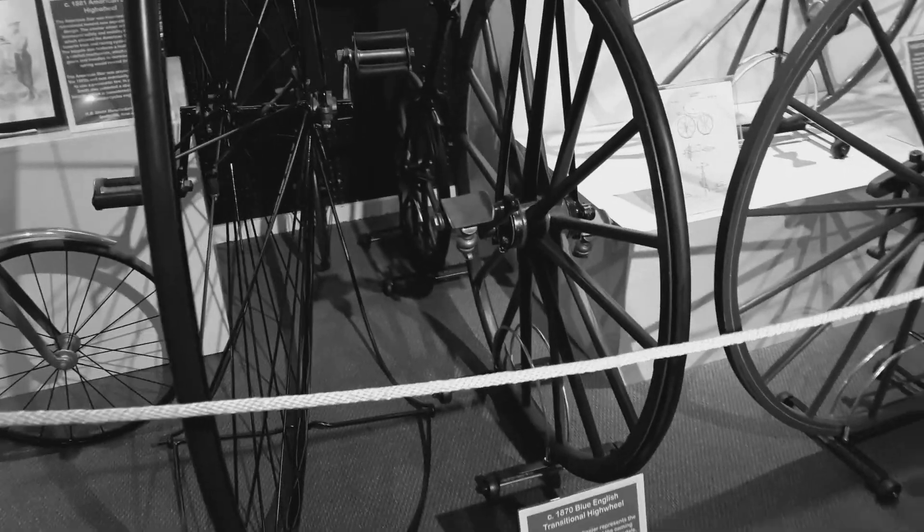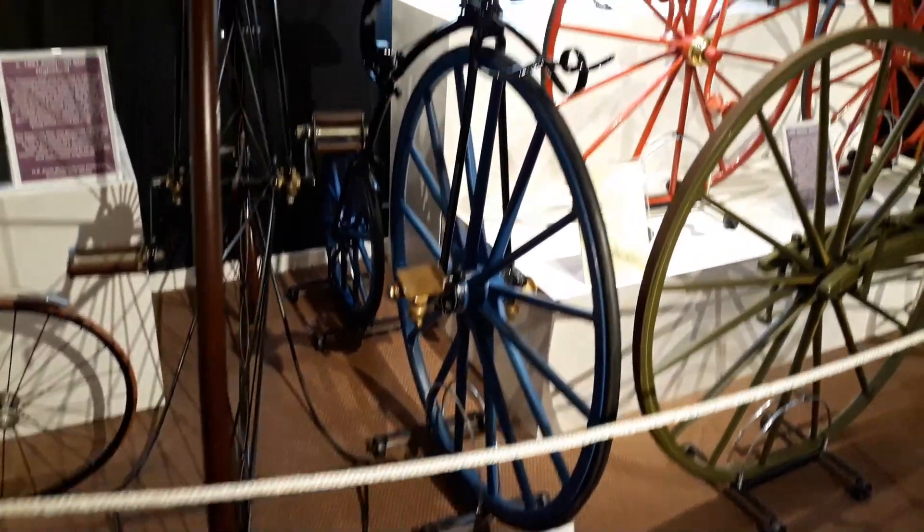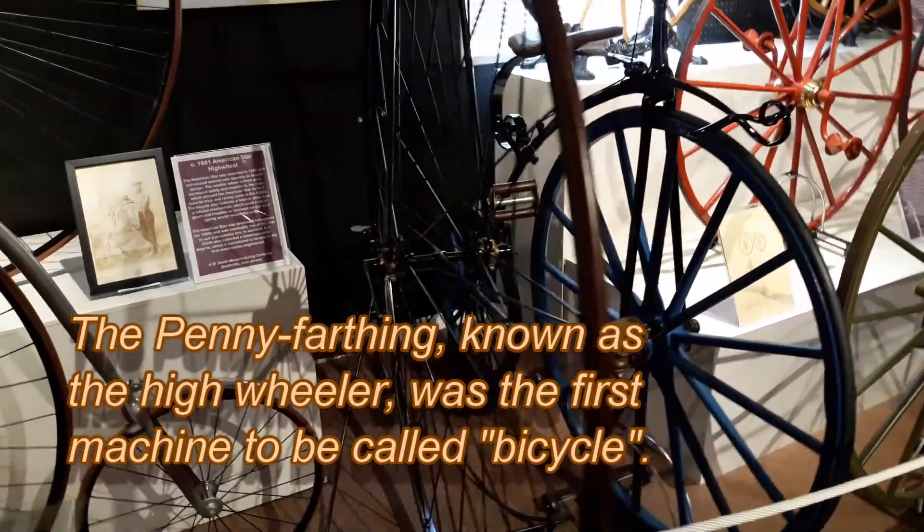Blue English Transitional High Wheeler. And an 1878 Ariel High Wheeler.